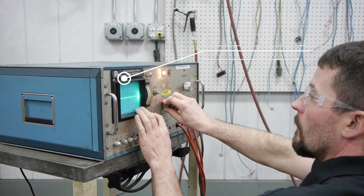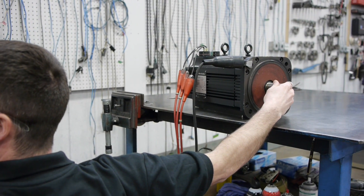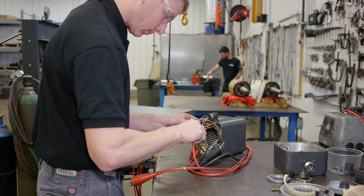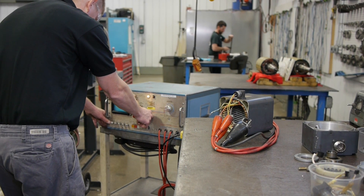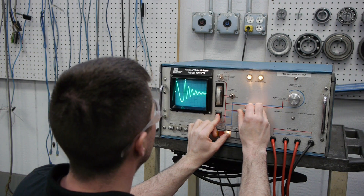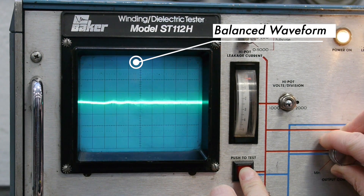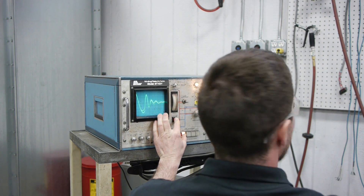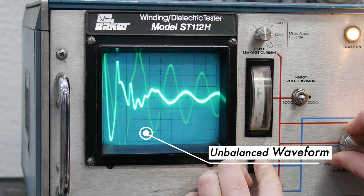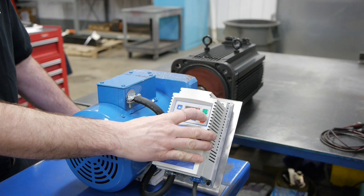Next is the surge test. The surge test is used to determine the dielectric strength of the insulation from turn to turn and phase to phase in a coil or winding. This is done by using the surge tester and testing all three phases of the motor while under electrical load. We monitor the waveform patterns and look for a balanced waveform on each phase, which tells us it is good. If the phase is bad, the waveform is unbalanced and can contain a straight line or an erratic look to it. In this case, the phase is good.